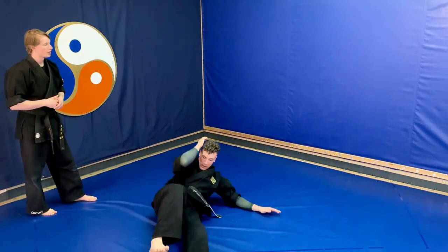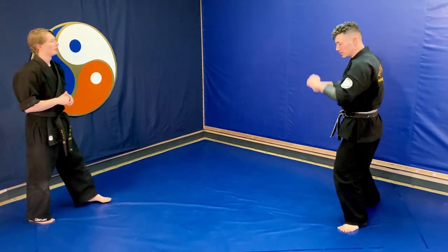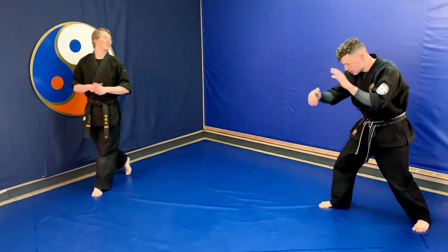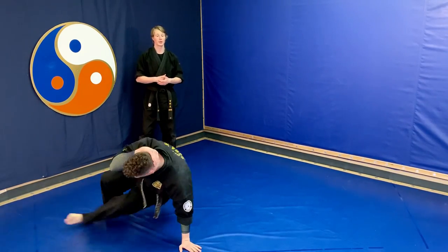We'll look at it from a side profile — he starts on that side, left leg back, going over his right shoulder, he ends up on his left side, and then we tactical get up and we're good.